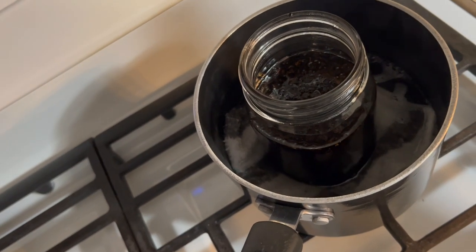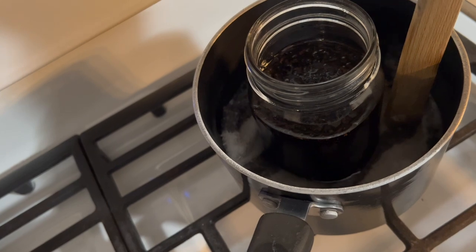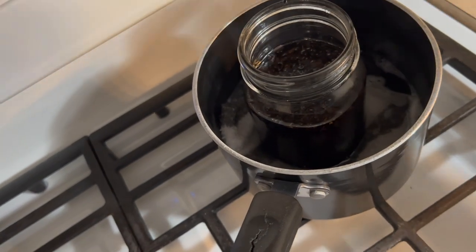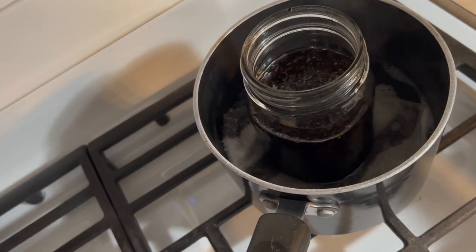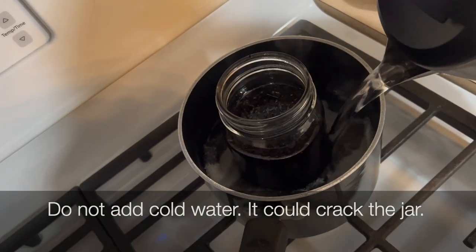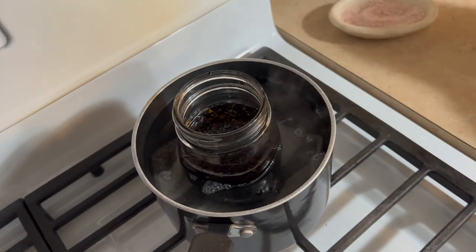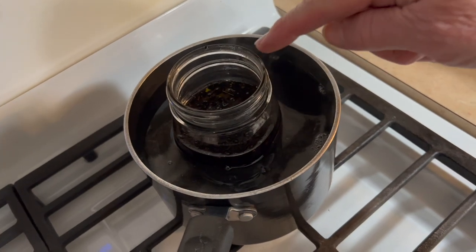When you are simmering something for two hours, you need to make sure that your water level doesn't get too low. I'm going to check this here — I only have about an inch of water in here right now. So I am going to boil some water and pour it in here so that it doesn't cool the whole process down. I have about 30 minutes left. You never want to bring your water up to a level that is too close to the top rim because you don't want water to get into that oil.